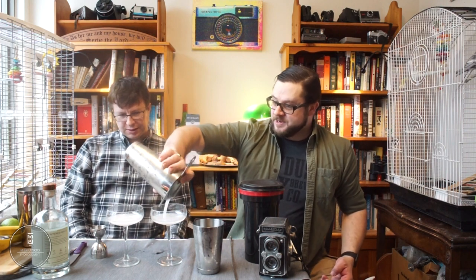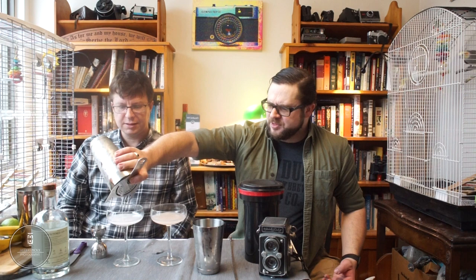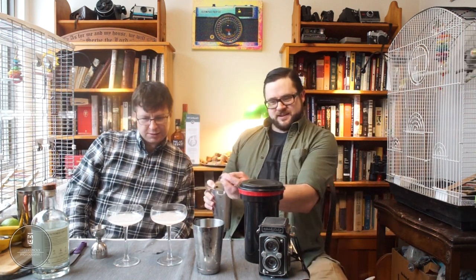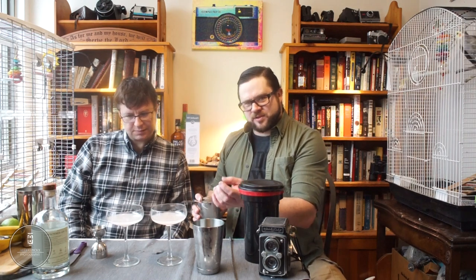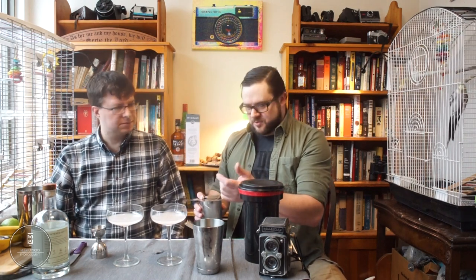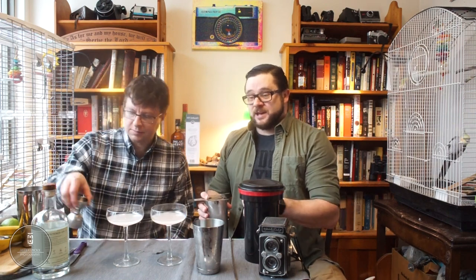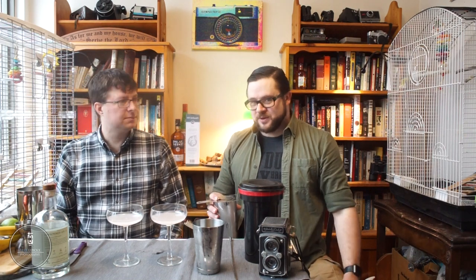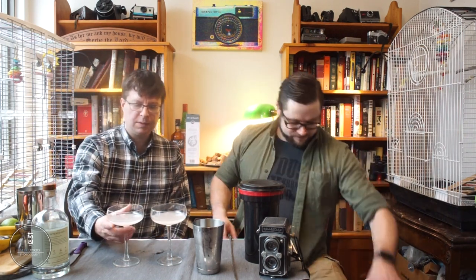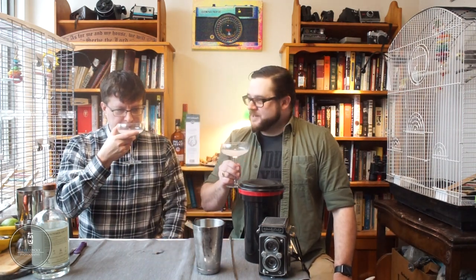Strain it out. In absinthe terms it's got a louche — just a creaminess, a cloudiness to its appearance. This is what's really prized in a proper pour of absinthe, which we can do on the channel at some point. Here we go — XT take two, with the grapefruit. Still smells like banana.